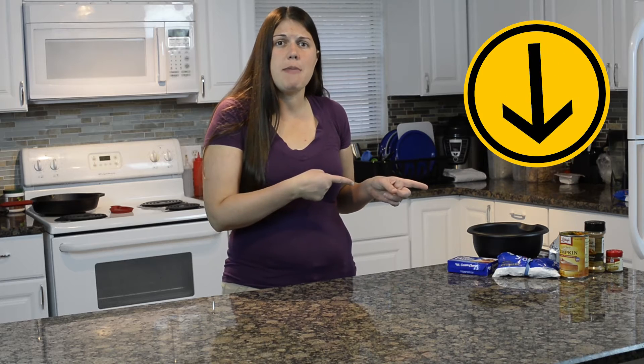Hey everybody, welcome to Keepin' It Real in the Kitchen. I'm Candace Kohl. Today we are going to be making a pumpkin pie dip — a dip that tastes like pumpkin pie. Sounds delicious to me. Hopefully it sounds good to you and that's why you're watching. I've never made this before so I'm going to try it with you guys for the first time ever.